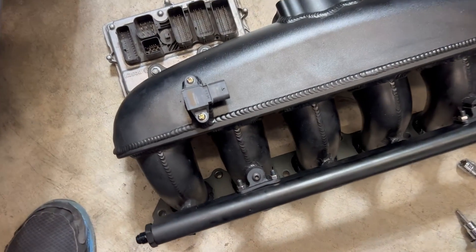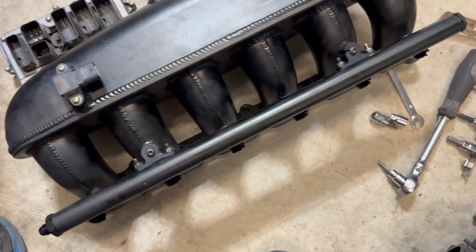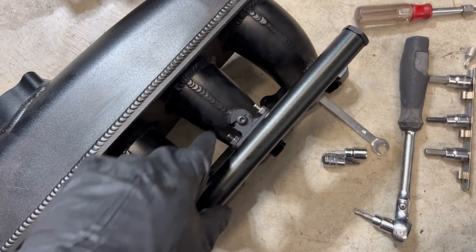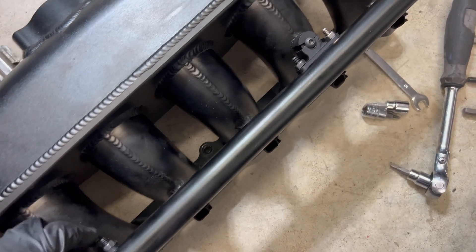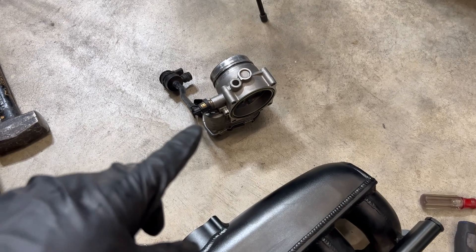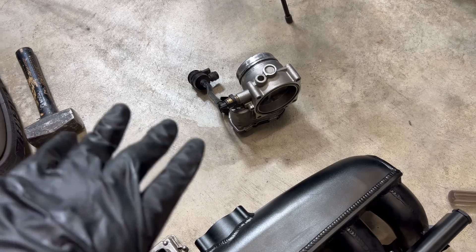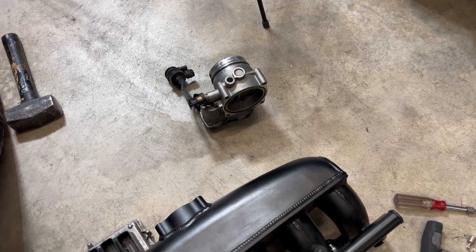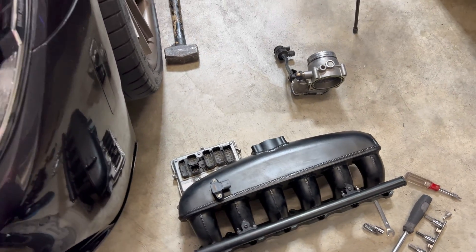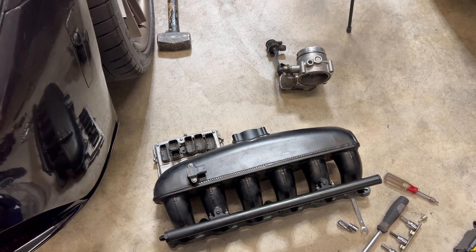Everything's mounted now on the intake manifold — we've got the MAP sensor mounted, DME mounted. I just actually broke my new bracket by working on it too much, so I've got another one on the printer going. The throttle body I'm going to have to wait on just because I need the bolts. But I'm going to go ahead and get this set into the engine. One of the first things I'll have to do is connect it to my fuel line, which is right up there.